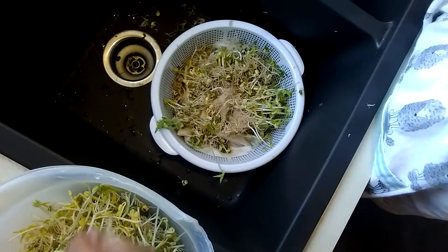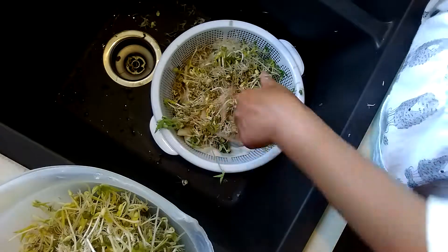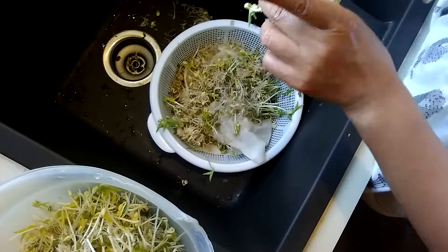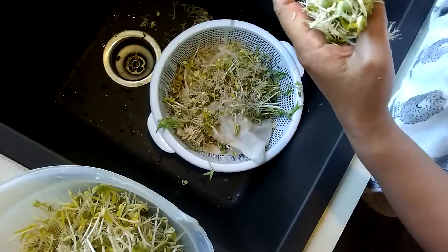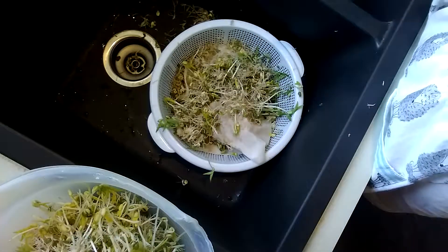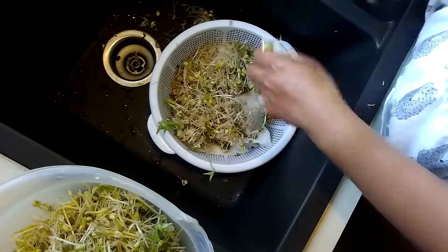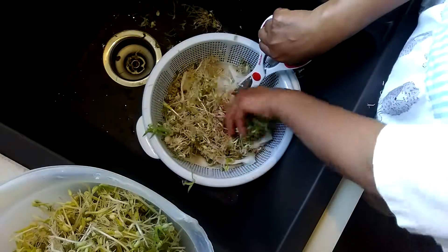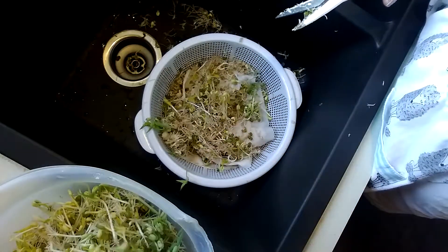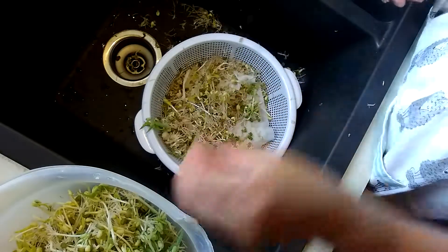Only God knows why, but He has a plan for us. Anyway, let me go back to my bean sprouts. There are some little roots left after you cut, but no big deal — you can just cook that. Some people let them grow for seven days, but I'm craving bean sprouts so I'm going to eat them now. I'm going to cook this tonight for dinner and my husband loves this too.